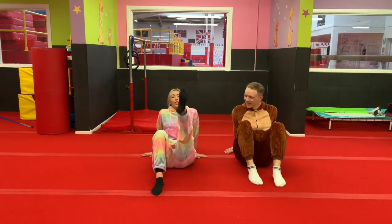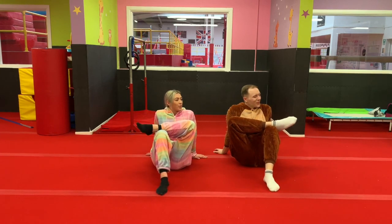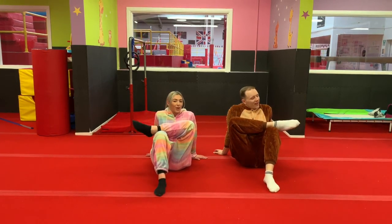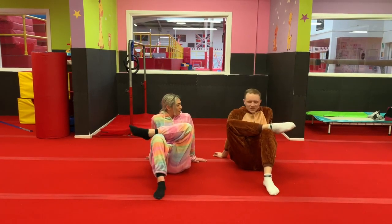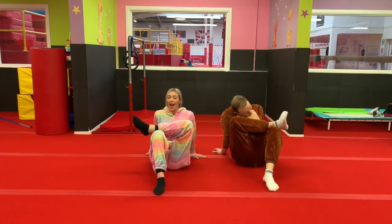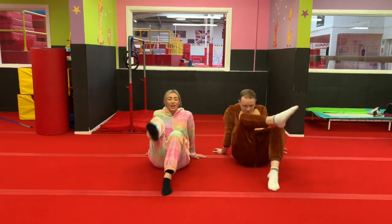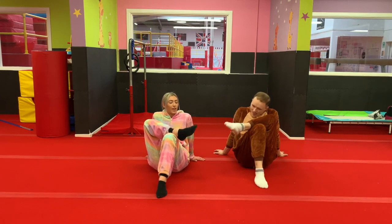Bend your knees up. Cross one foot over and you're going to draw a picture with your toe. What are we drawing? I'm going to draw you, Tom. Oh thanks! I'll draw you. Make sure you make me look nice. And then swap legs and you're going to write your name this time with your toe. Let me know, Tom, once you've finished your name.